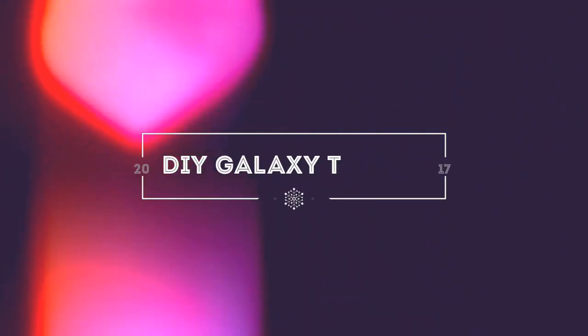I'm back with another video and this is gonna be a DIY video, so get excited! I'm DIYing an old crappy white t-shirt - it's pretty baggy, it's quite big, it's super old - and I'm trying to transform it into a galaxy sort of t-shirt because I haven't done that DIY yet, so let's get started.